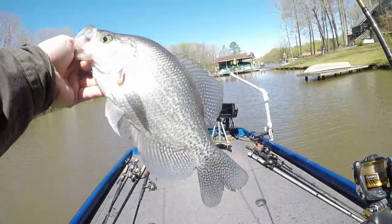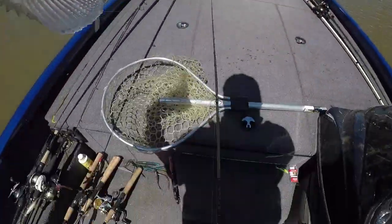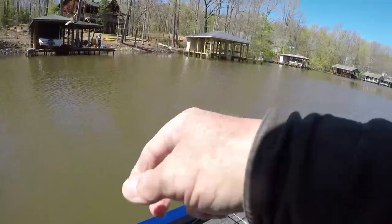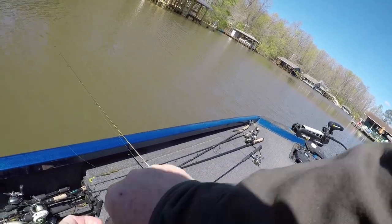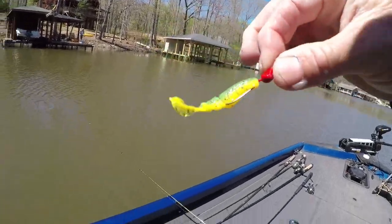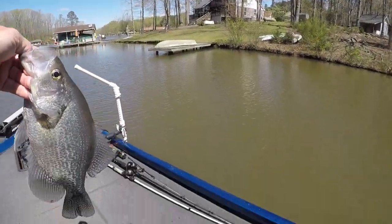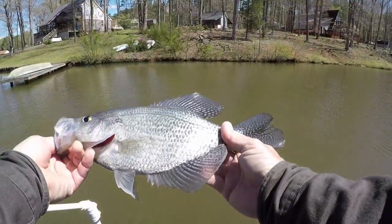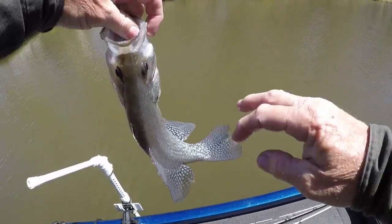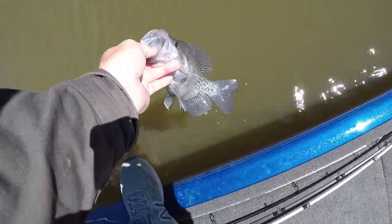Oh my gosh, what a pig — a hog, a donkey maybe even. Isn't that a monster, guys? Y'all see I got a camera on the depth finder up there. All right, get this bait out of his mouth. That's what I call ugly. That's a nice fish, guys — I mean, a nice one. He is a nice one. I'm gonna make sure I get the seam in the back of the camera. Evidently I'm not very good at the camera.